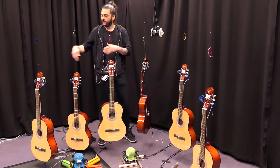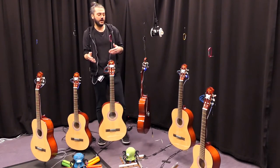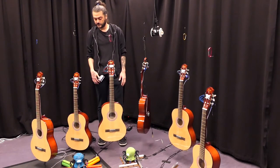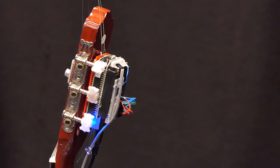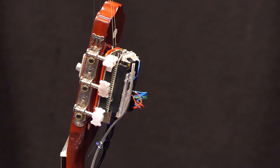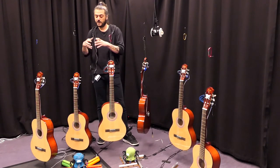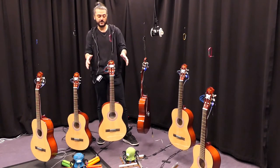For instance, one guitar can get activated through Dr. Squiggles whereas the other one on the other end may not be activated. Each of the guitars is equipped with a Bela, and there is a Pure Data patch inside them. The patch is based on a chord progression that is also based on a set of pitches that come from Dr. Squiggles.